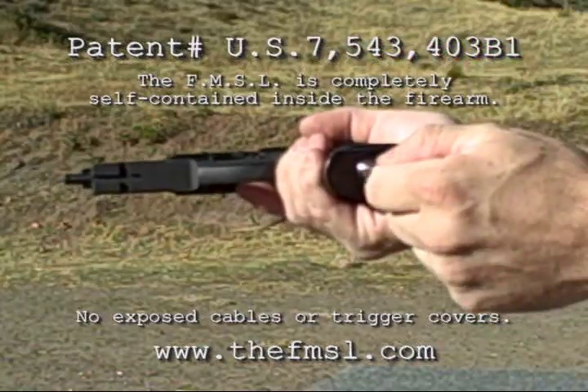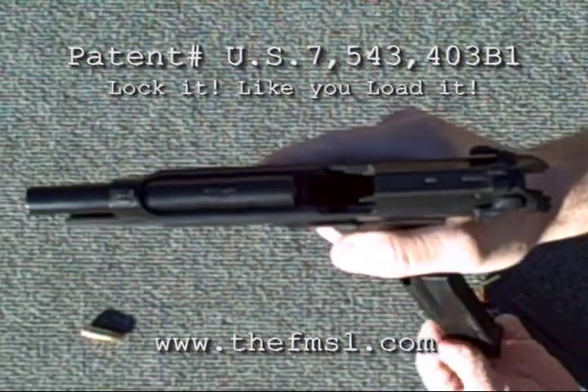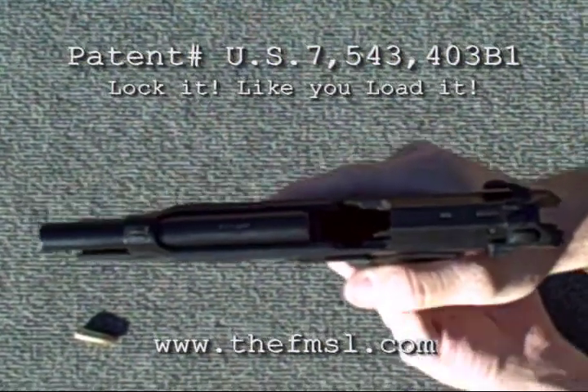To remove the FMSL, just reinsert and twist the key. Push the pistol's magazine release button and the FMSL slides out just like a standard ammunition magazine.